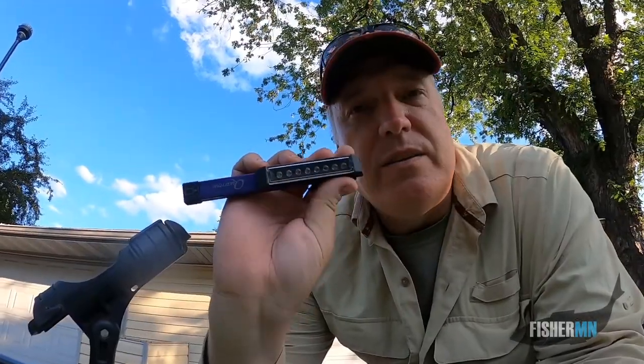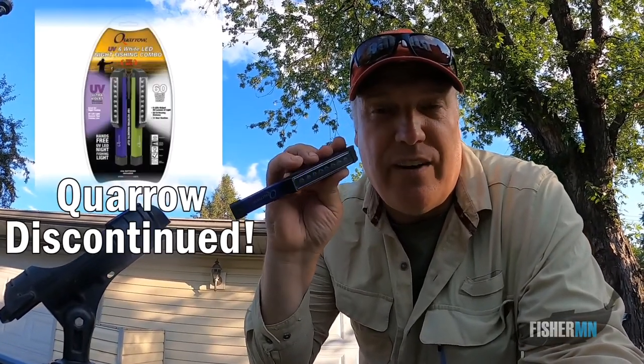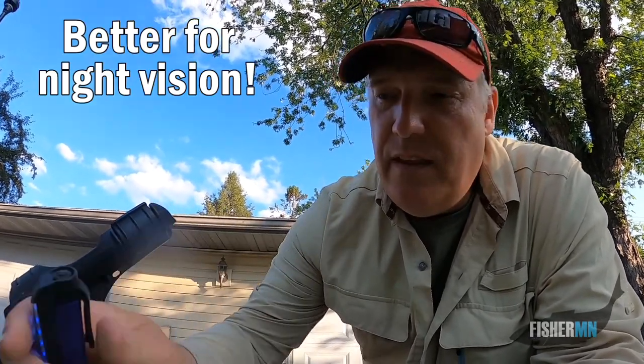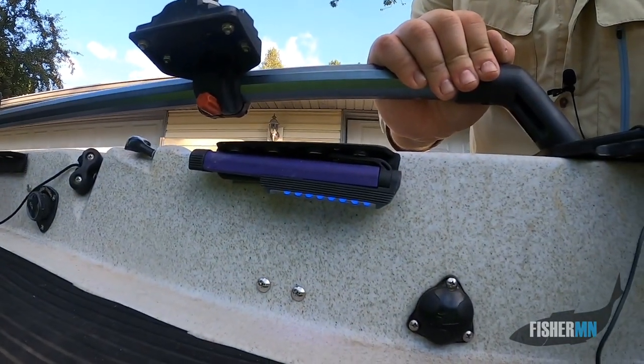What I did was find some of these pen-style LED lights. This one is a little different — it's a black light slash blue light, and they're magnetic in the handle. So at night if I'm ever fishing, I just hang them upside down.